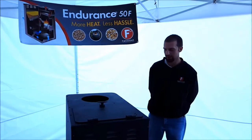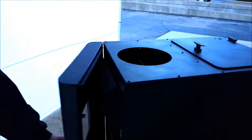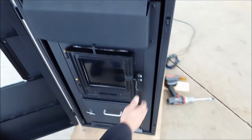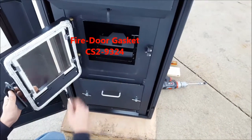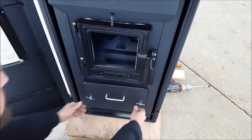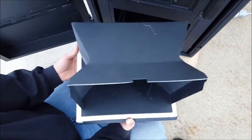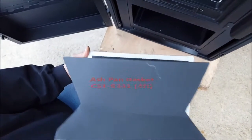To begin, we're going to check the ash pan and fire door and ensure they're closed and latch properly. Check your gasket to make sure there's no massive rips or tears. Also check and make sure all of your gaskets are present on the ash pan.